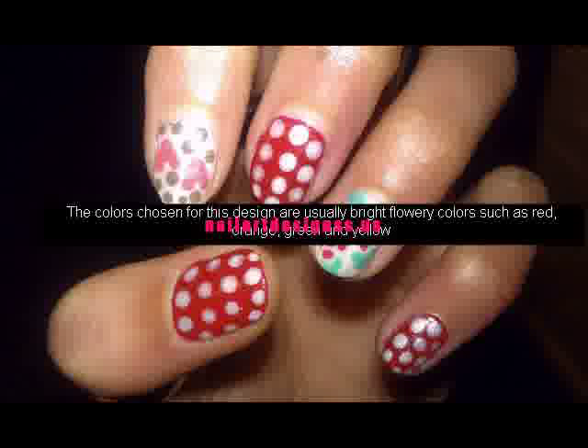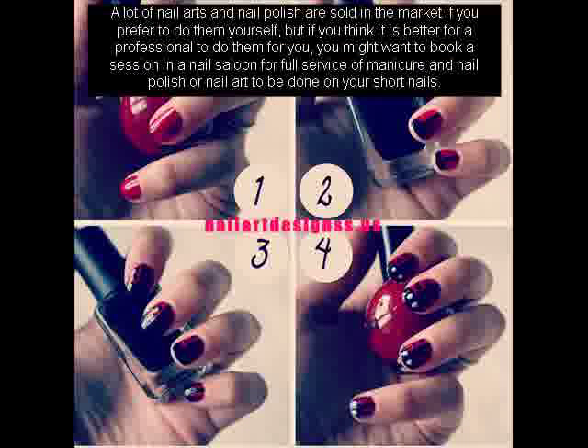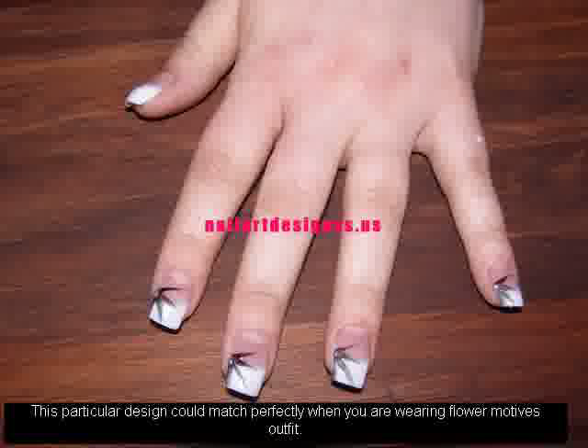A lot of nail arts and nail polish are sold in the market if you prefer to do them yourself, but if you think it is better for a professional to do them for you, you might want to book a session in a nail salon for full service of manicure and nail polish or nail art to be done on your short nails. This particular design could match perfectly when you are wearing flower motif outfits.